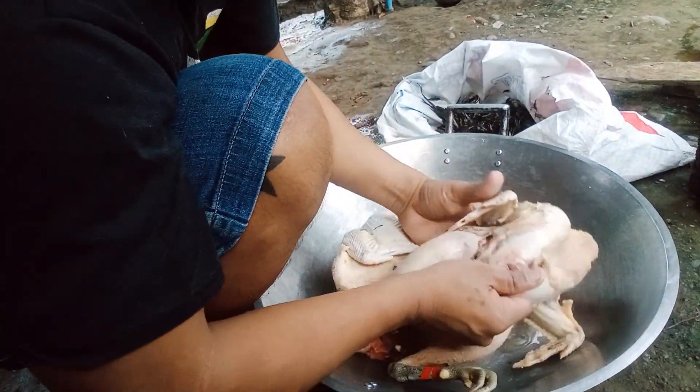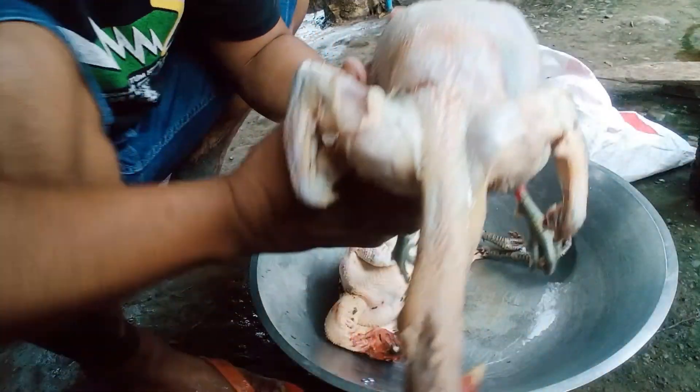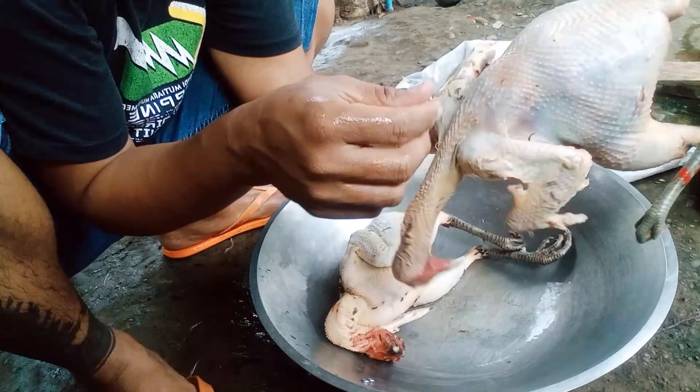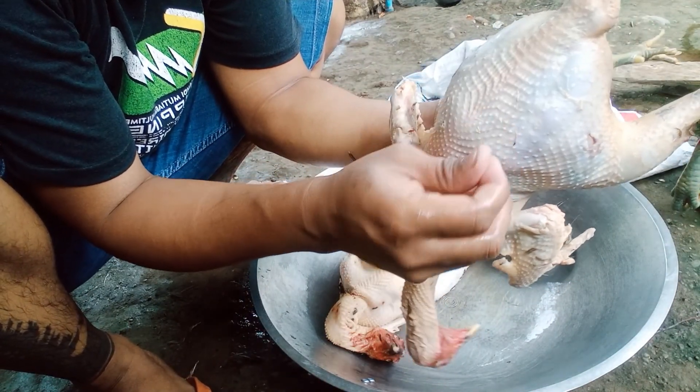Yeah guys, okay. Now, this is a piece here. So we will put it here to remove some parts — we will take it to do.